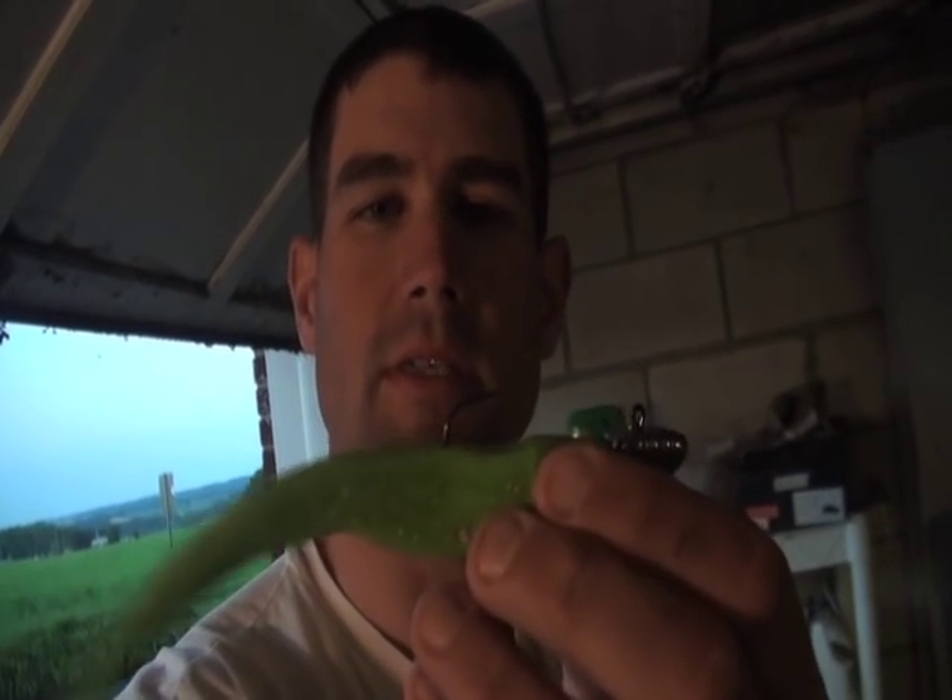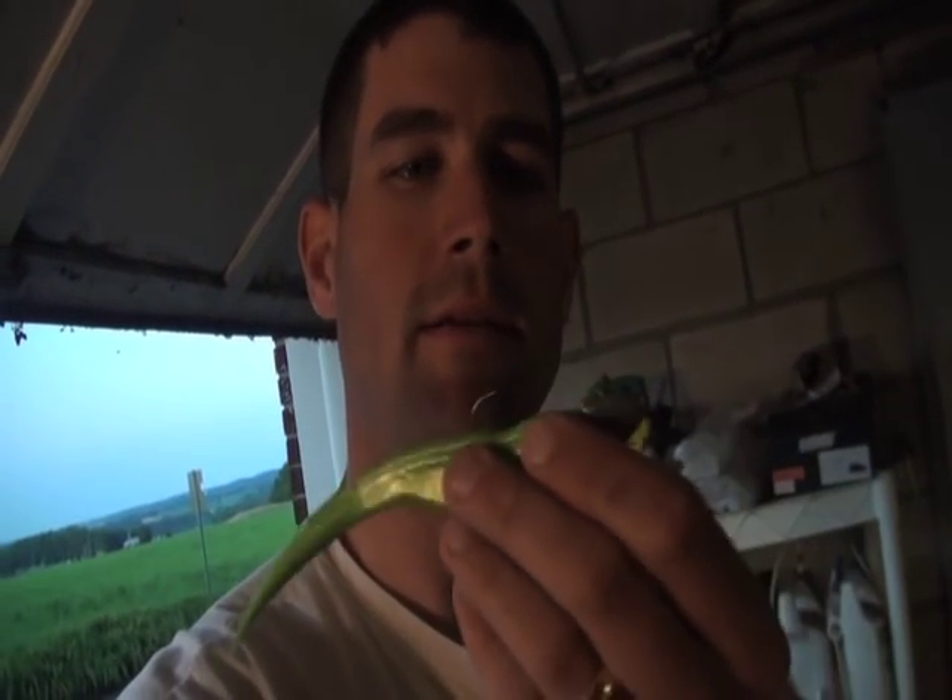I'm out in the garage making more of something that's worked very well for me catching striper out on the bay bridge. This is a seven inch what's-it and a one ounce jig head, and I'm making them and taking pictures for an article I'm working on for Kayak Angler magazine, but I'm doing some improvements — some things I'm going to let you in on that I think get me more bites while I'm out there on the bay.